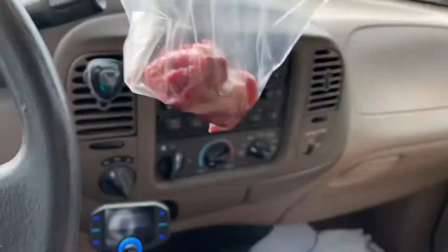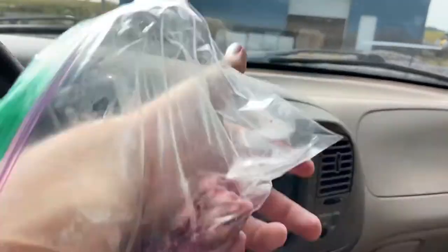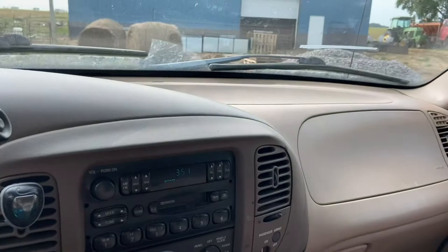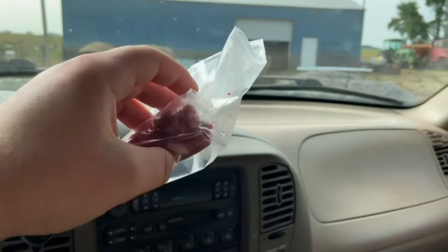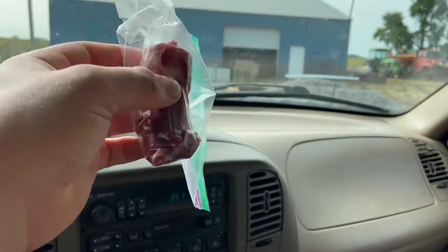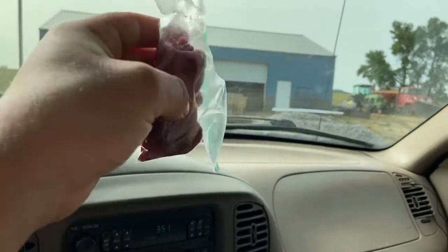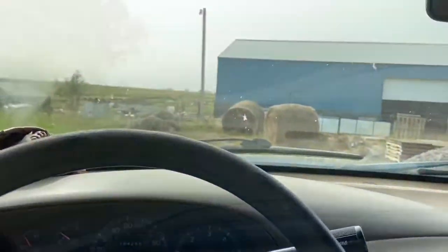Boys, we got a gopher! Yeah, the gopher is all processed up. The rib cage is going through the bag. All I did was take one leg and then this whole part — the rib cage and all that — that's what we're gonna be cooking. Let's get going.